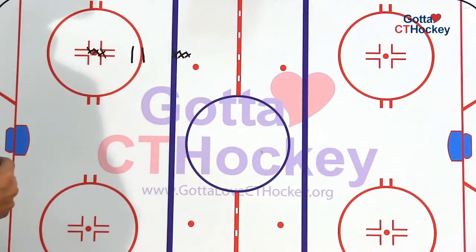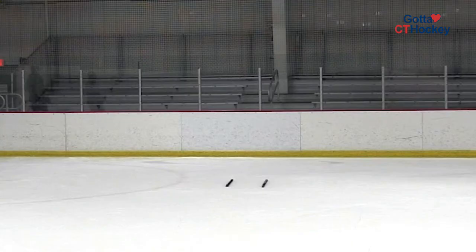This is the swing warm-up. It's going to start like this. Players at about the dot and players at about the blue line. We're going to put two sticks in the middle. Players are going to start with a puck.